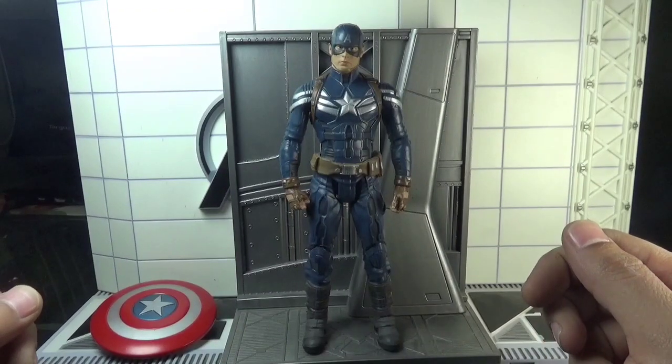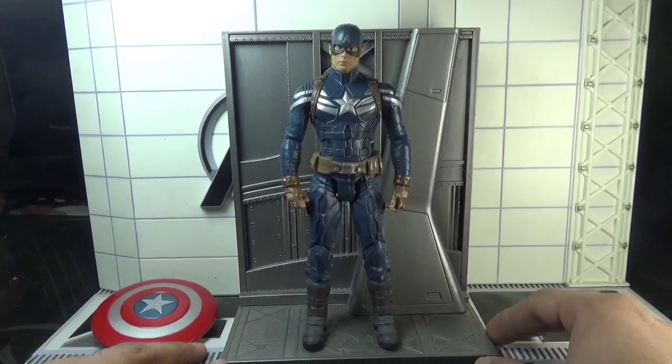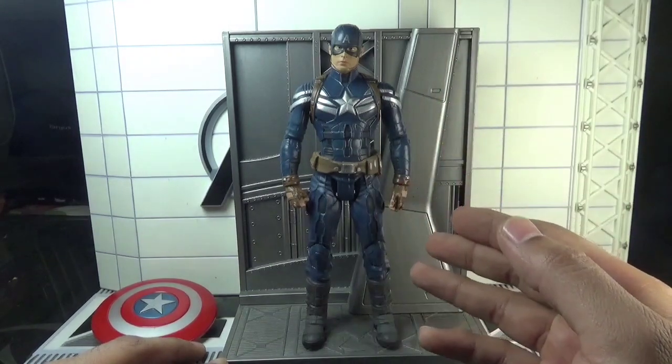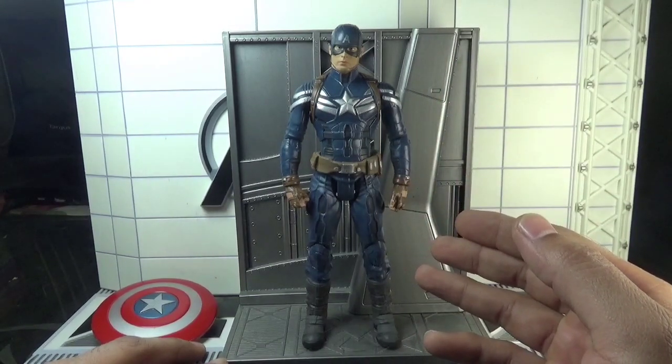Hey there, action figure collectors, pop culture lovers and comic fans — you're watching Ghazali's Reviews. This is Ghazali, and today I'll be reviewing Marvel Select Captain America from the second movie, which is Captain America: The Winter Soldier.